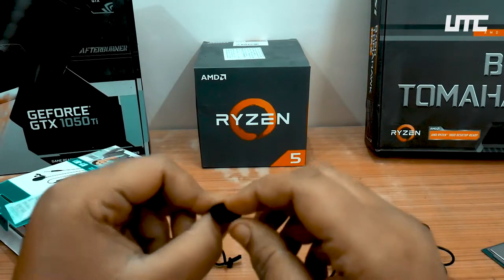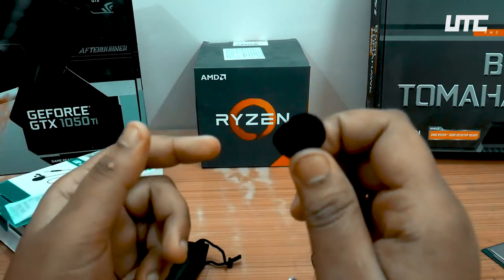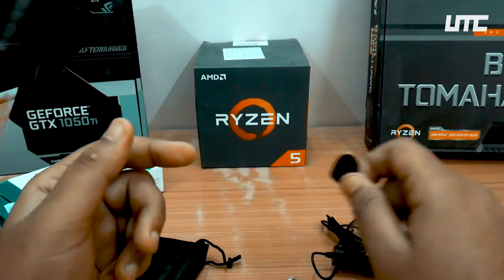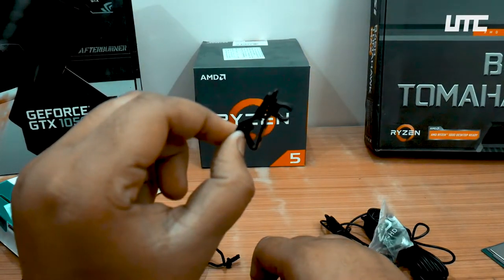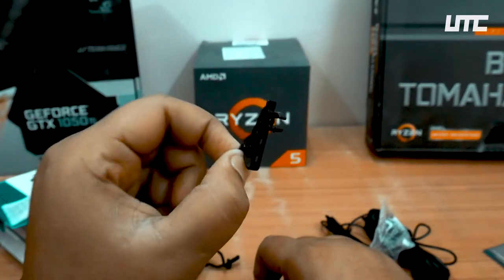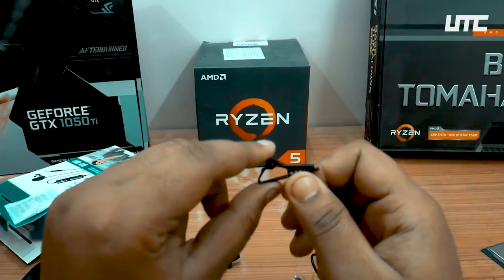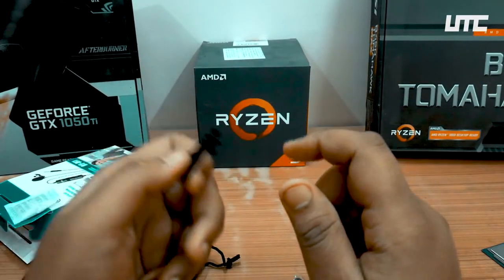And this is the foam windscreen — it will stop wind noise. And this is the clip for the mic — a clamp for clipping it on. The quality of the clip is very sturdy and it is very tight, so it is very good.